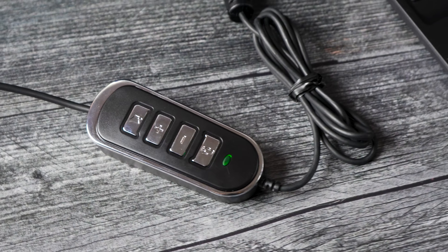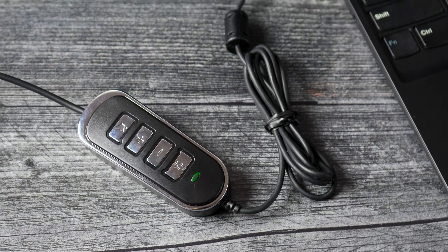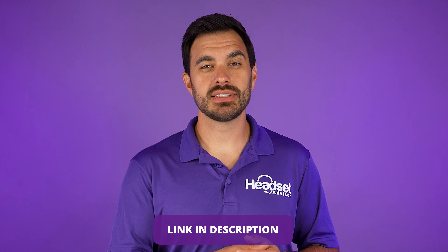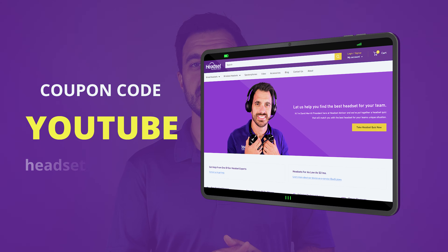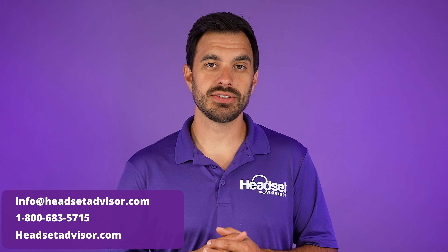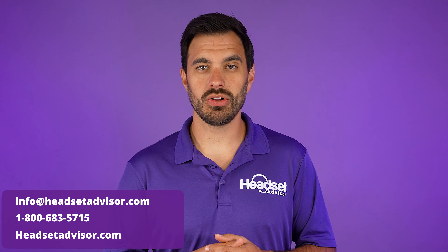It's that simple and easy to connect up your Plantronics wireless headsets to your computer. It's the Discover D315 adapter, and we'll have a link to the Amazon listing as well as the link to our website. If you use coupon code YouTube, you can get an additional discount on your adapter. We also have bulk price discounts available, so you can reach out to our team here at Headset Advisor. Email us, call us, or live chat with us on our website.